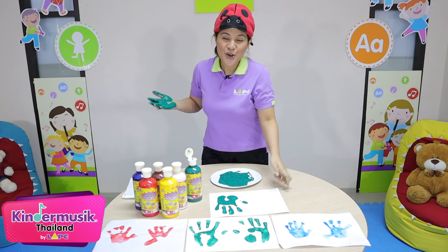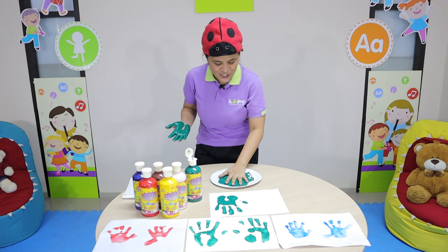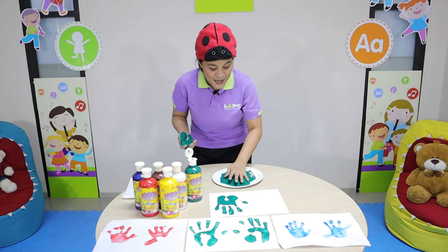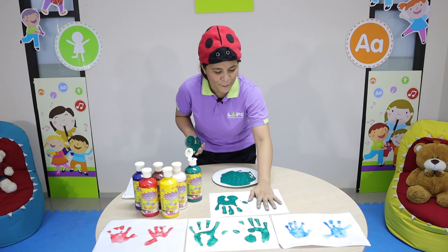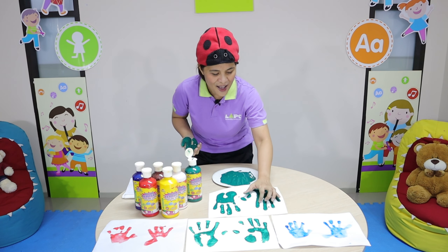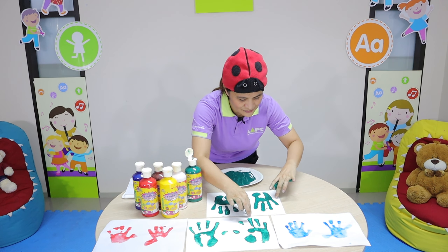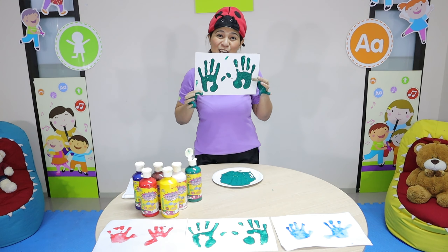Okay, now we will try on the other hand. Okay, let's smash. But be careful. Smash. And then print it again on the paper. Oh, see how messy it is. So look at now. Oh. This is the finished product.